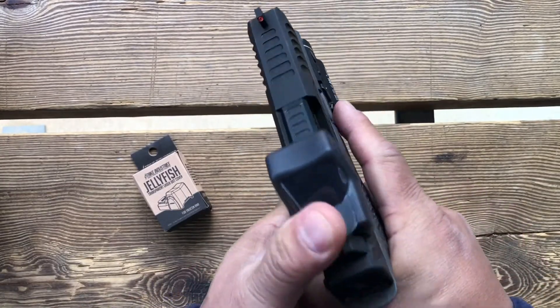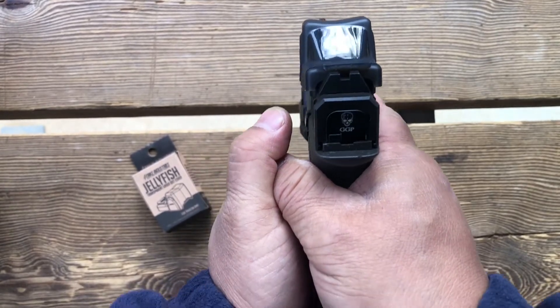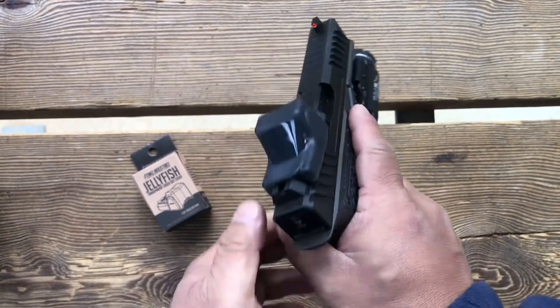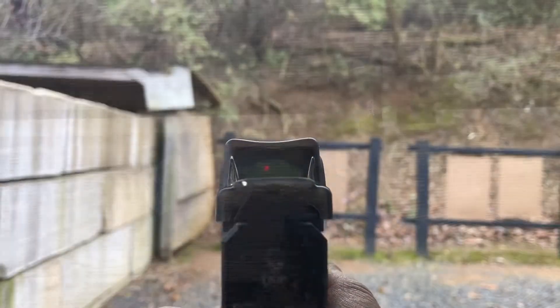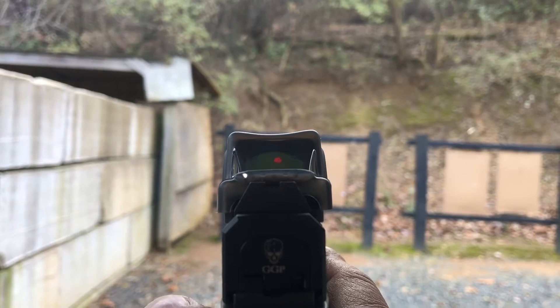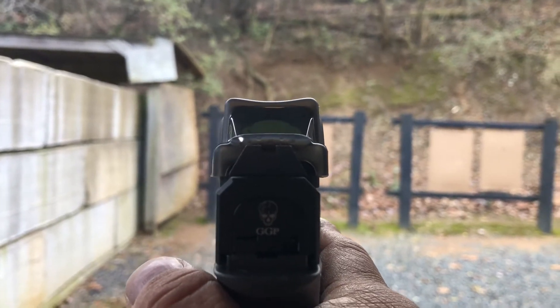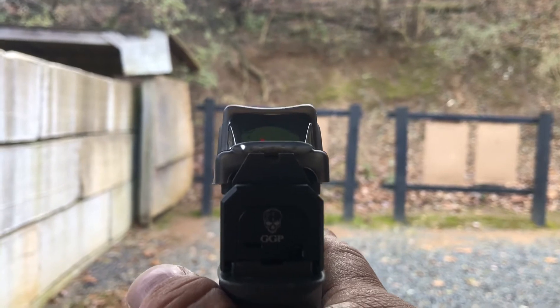I'm going to reposition the camera here so you can see if we can find the red dot through the camera lens. All right, so there you can see it actually does show up through the clear spacing the jellyfish has. So you can see the dot.